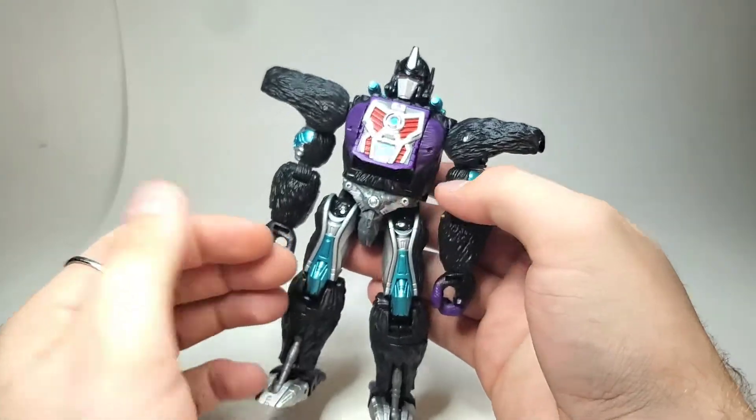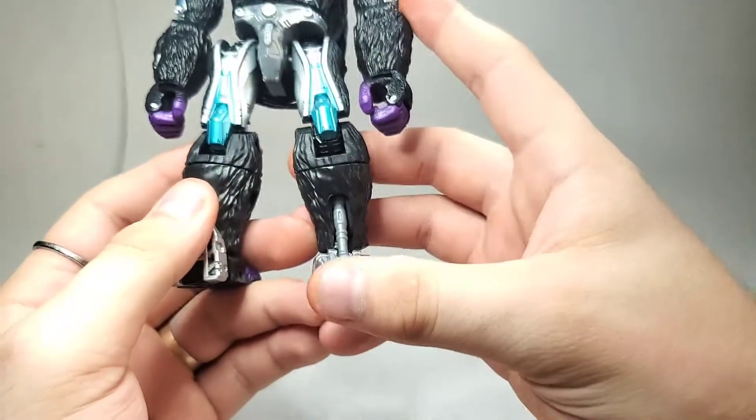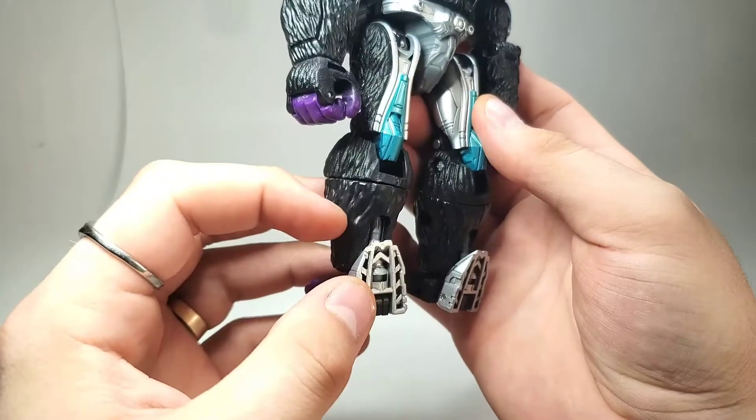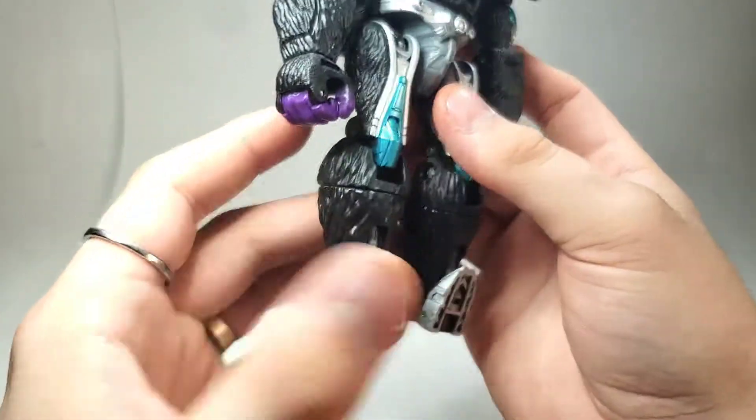It's a pretty simplistic transformation here. You can start by pushing up the feet — they're kind of on a piston-type thing that'll just go up into there when you push it up. So just kind of do that.